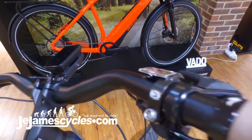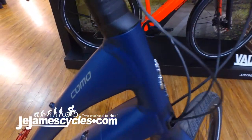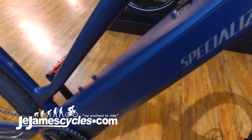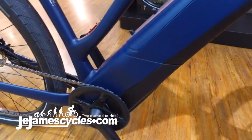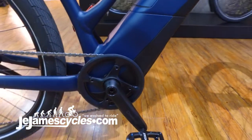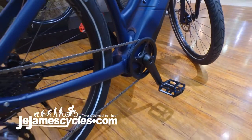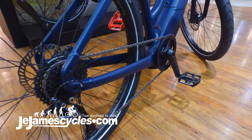The motor we have here is the same as we find on the cousin to this bike, the Vado, and that is our urban tuned Brose 1.2 motor. This will also be coming with, in the down tube, the integrated design still seen here, coming with our 460 watt hour lithium ion battery.